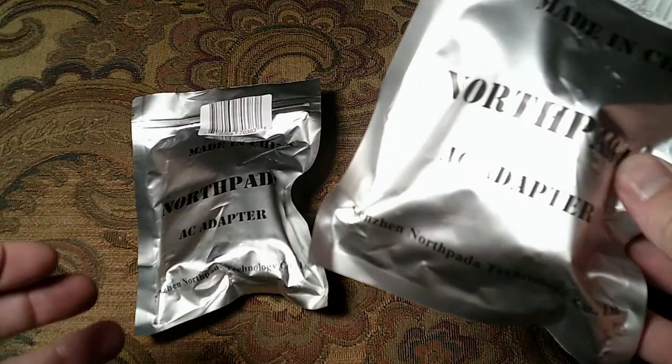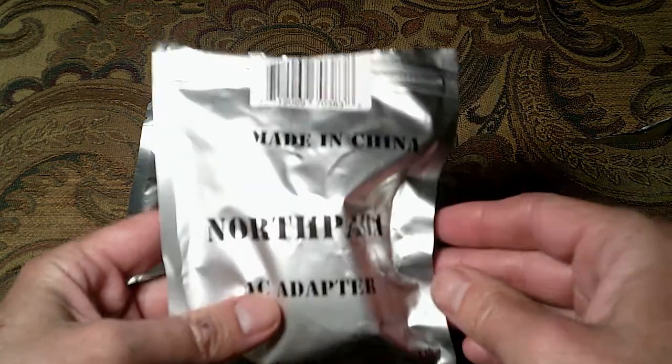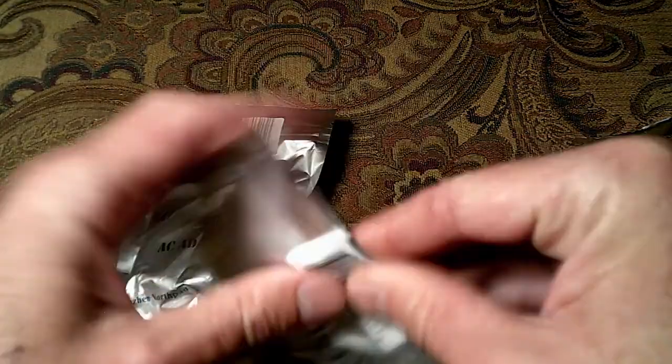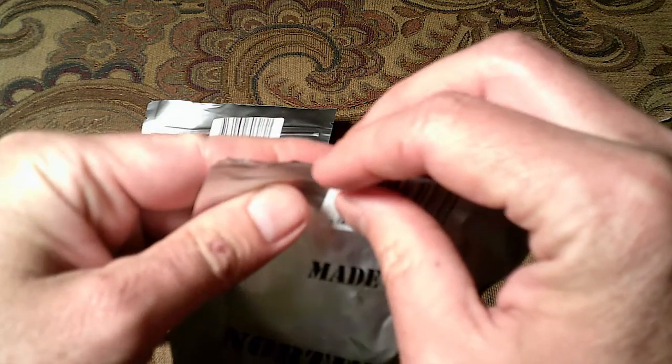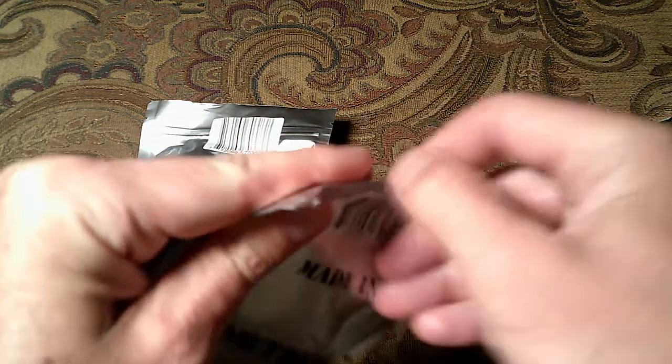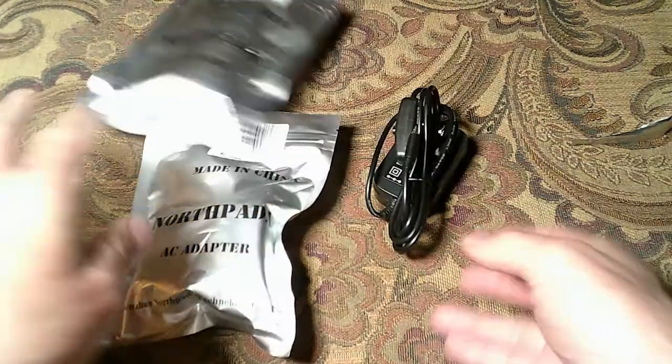I got a couple of these. But look at the package — who puts packages like this together? It's like a foil pack, just for a power supply. That's kind of crazy. Let's see if we can open this sucker up. Bam!